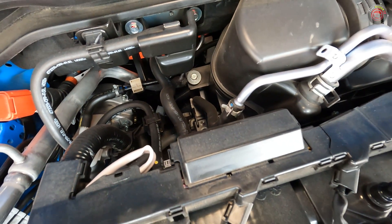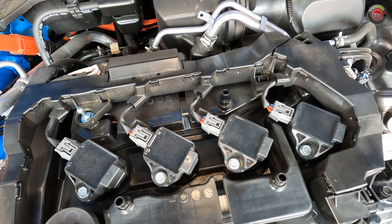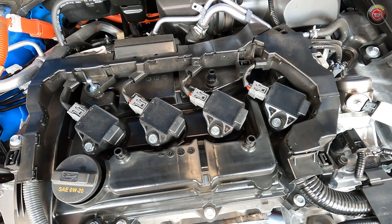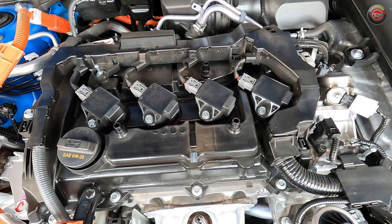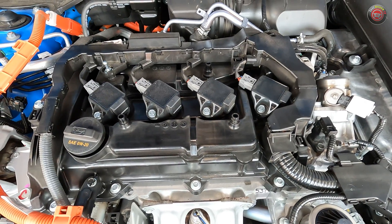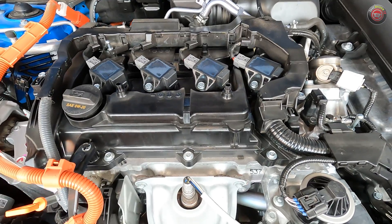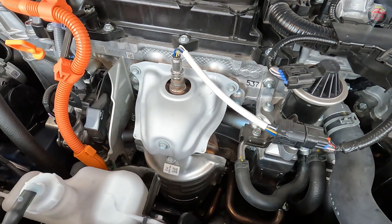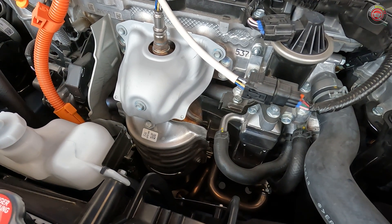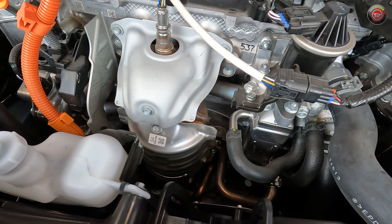From there, it flows into the 16-valve head that features variable cam timing and valve lift for the intake cam. You can see atop the head all four spark plug coil packs. The direct fuel injection is mostly hidden, though you can see the high-pressure fuel pump at the top right of the engine. Once the combustion process is complete, the exhaust air exits through an integral exhaust manifold into the main catalyst and straight down. Off to the right, you can see this engine features a liquid-cooled EGR system.